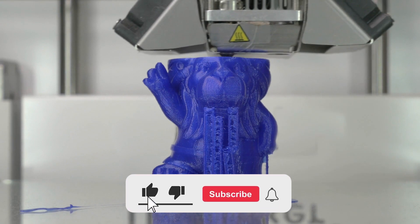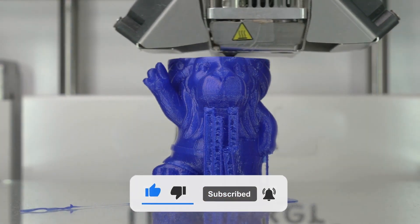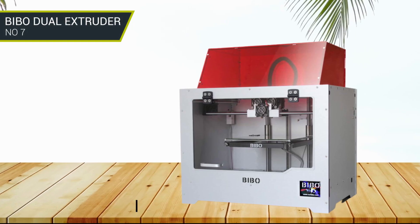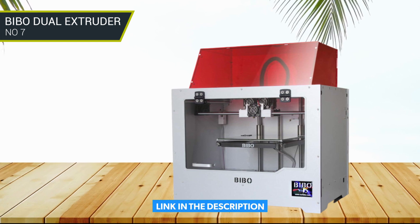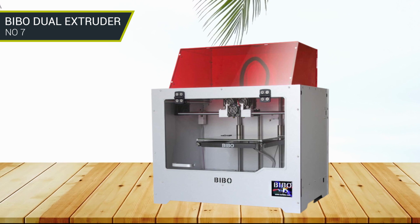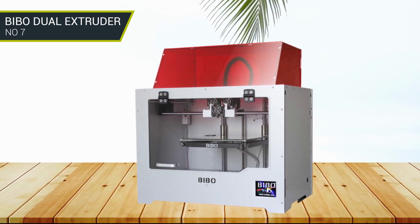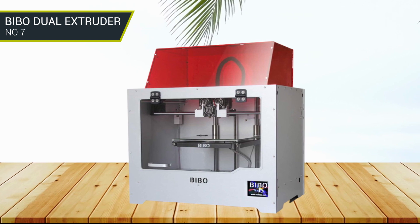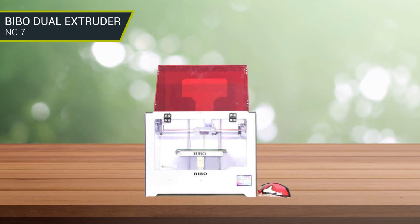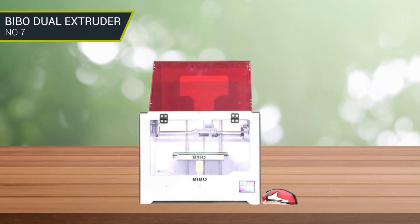Here we offer you a list of the best machines we have tested so that you can find your best suitable one. Number 7: Bebo Dual Extruder. The Bebo Dual Extruder is a great 3D printer that is reliable, easy to use, and perfect for those who are just getting started in 3D printing. The printer comes with dual extruders allowing you to print both ABS and PLA with relative ease. It also has a heated bed and a sturdy frame, making it a great option if you are looking for an all-in-one package at an affordable price.